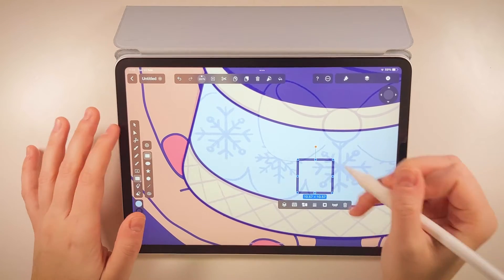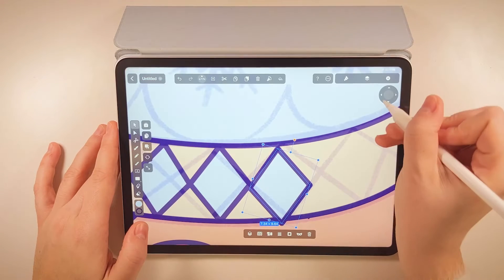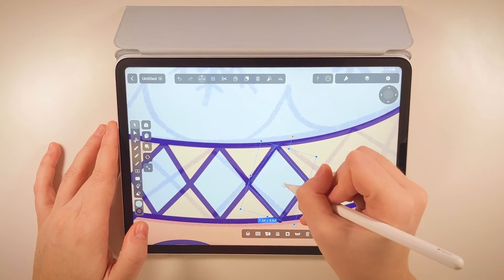When moving tiny objects like this, where every pixel matters, I am a big fan of the joystick in the corner here. Saves me a lot of time.